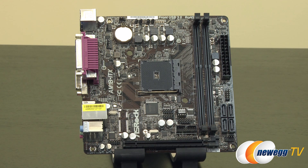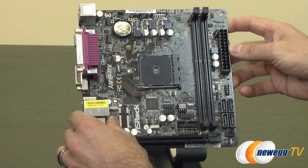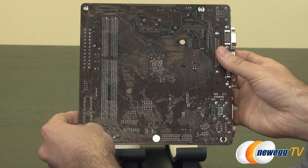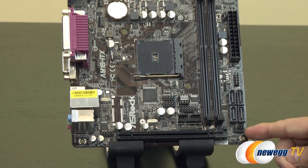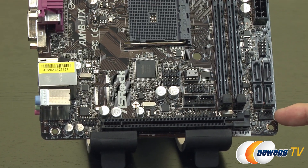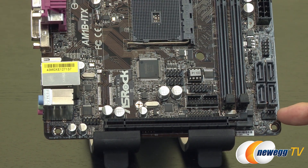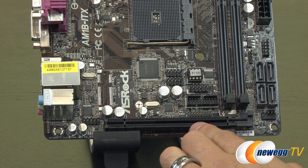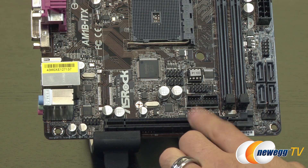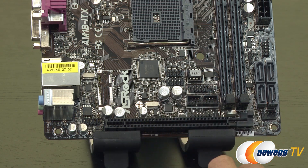Here we are at the motherboard itself — the main event. The board uses black socket slots and a chocolate brown PCB. Starting on the very bottom right-hand side, there's a PWM fan header, which is great for ensuring the quietest possible cooling solution. Moving along, we have a full-length PCIe Gen 2.0 slot — that is x4, so keep in mind it's full-length but only wired up for four lanes.